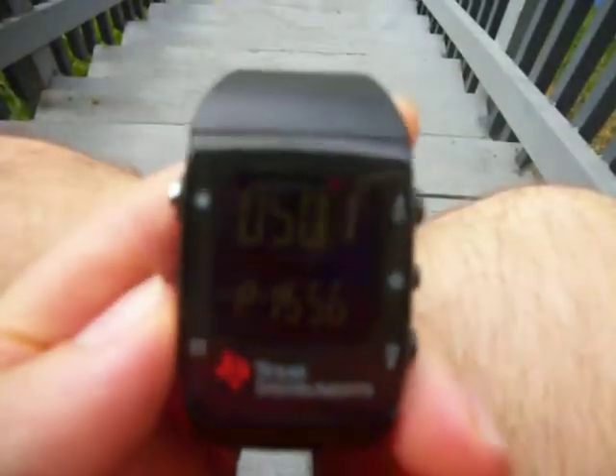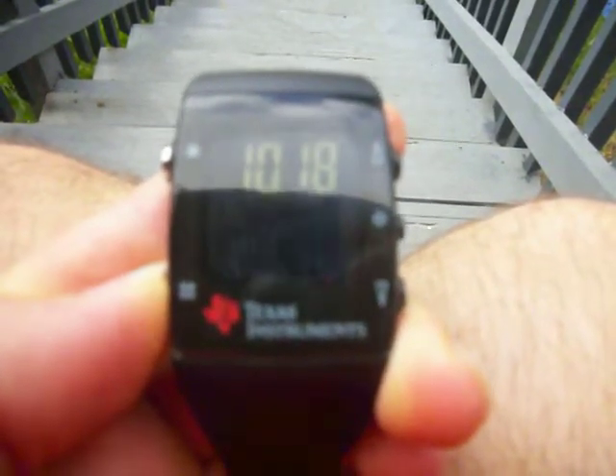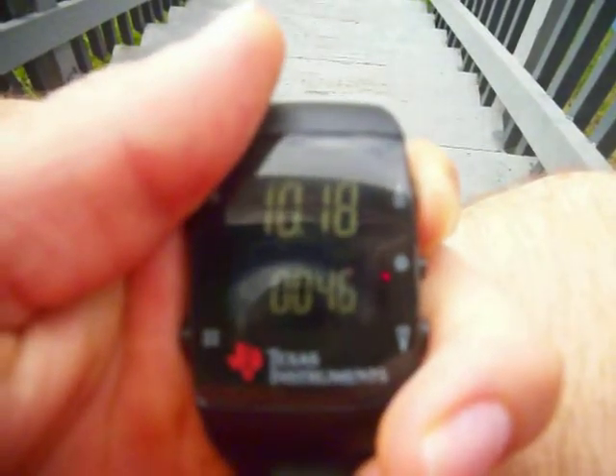So right now I have 15% fat and 56% carbs, but those are just made up values. And if I hold down the button to set it, you can see down here I have my carbs, my fat, and my protein. I can easily set them just using the same buttons that you use to set the actual time on the watch.